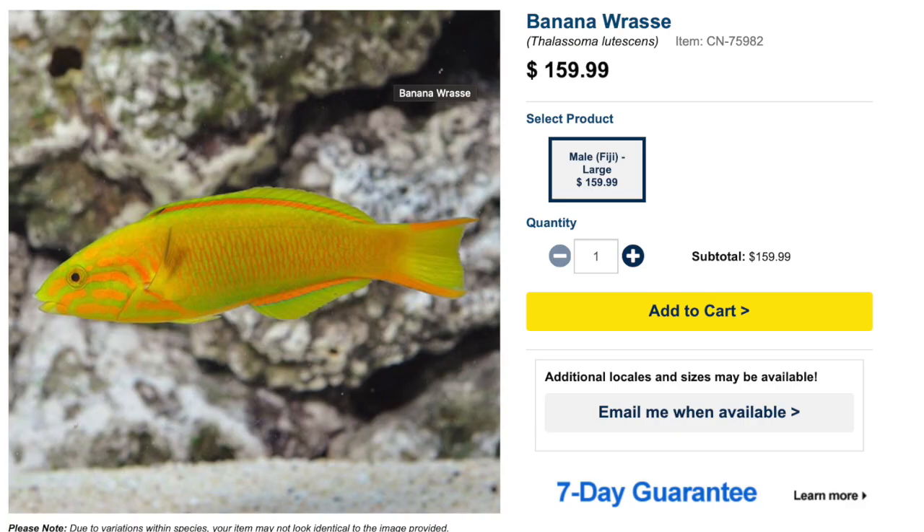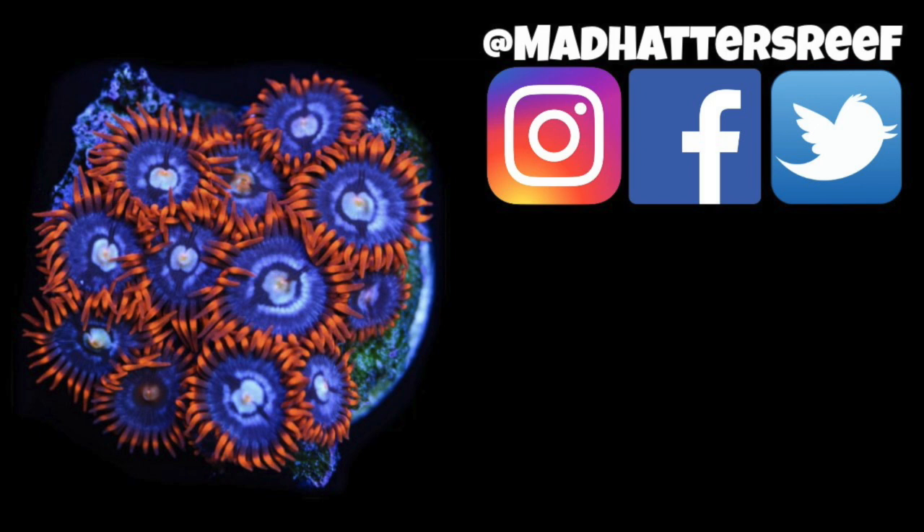Coming in at the number one spot on our top 10 not-so-reef-safe wrasses — an absolutely breathtaking fish — is the Banana Wrasse. These guys are absolutely stunning in their coloration, with orange, yellowish-green hues. Price point is pretty high, typically $150 to $160 depending on where you pick it up. This guy is easy to care for, aggressive in temperament — something to take into consideration — carnivore-based diet, and not reef safe. They can grow upwards of a foot and require a minimum tank size of 125 gallons.